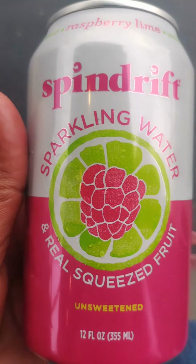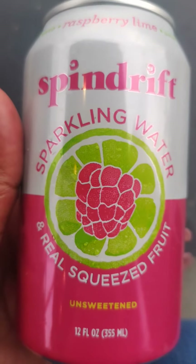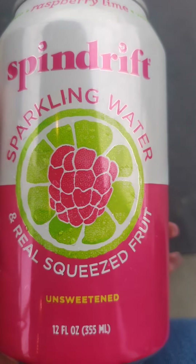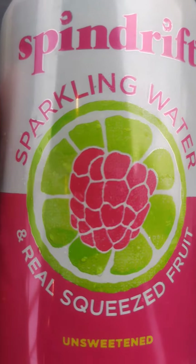I see a lot of drinks being advertised right now. One of the most popular ones being advertised is, I believe it's called Ollipop. It's being advertised everywhere — it's the new soda, more natural, better for you, great tasting, less sweet.